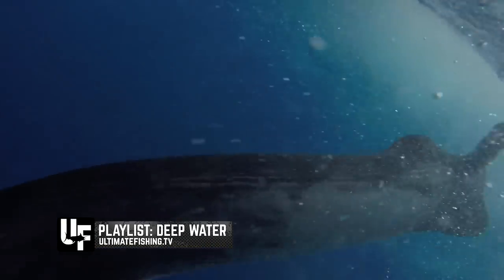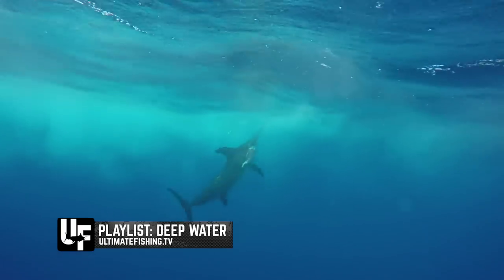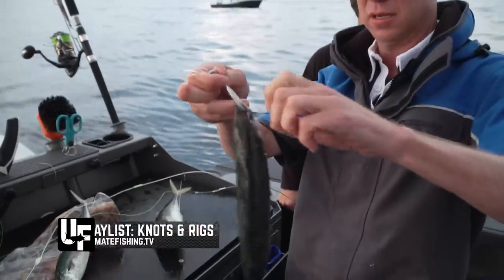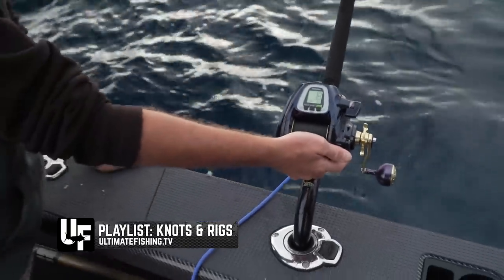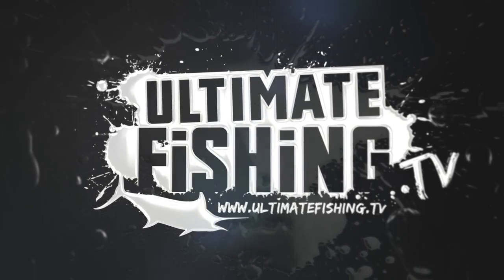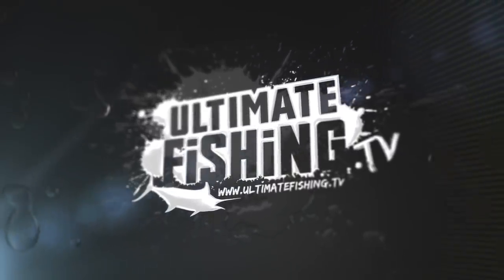That's all the action we've got for right here and right now. If you want to check out the swordfishing action, we've got it, and you can also see the baits and rigs we use to bait up for deep water fish. You can get it all free and advertising-free at ultimatefishing.tv. We'll see you on the next one.